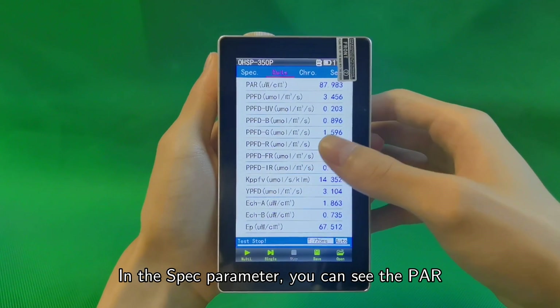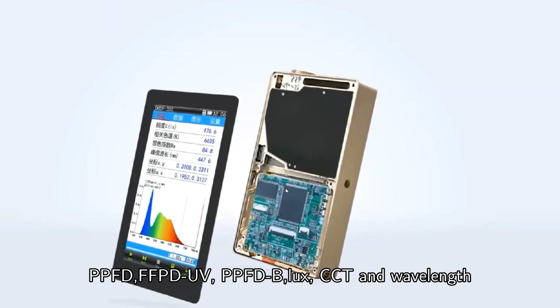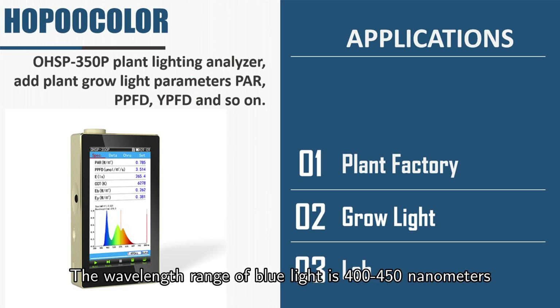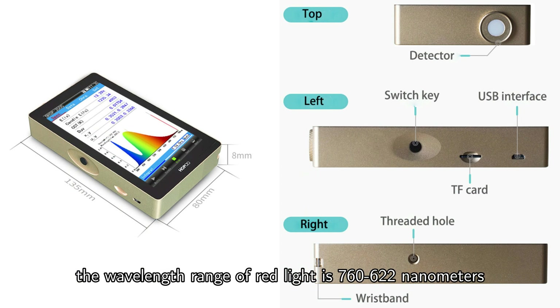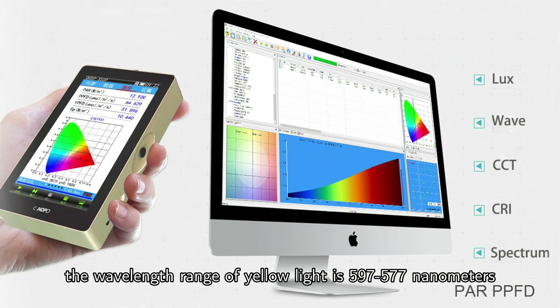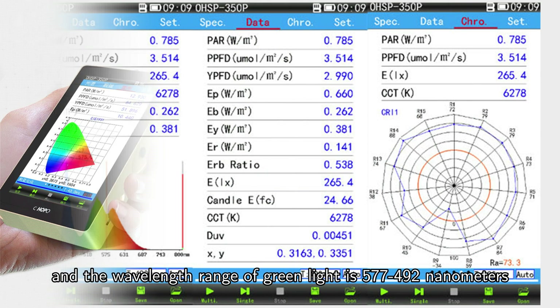In the spec parameter, you can see the PAR, PPFD, PPFD UV, PPFD B, LUX, CCT, and wavelength. The wavelength range for blue light is 400 to 450 nanometers. The wavelength range of red light is 622 to 760 nanometers. The wavelength range of yellow light is 577 to 597 nanometers. And the wavelength range of green light is 492 to 577 nanometers.